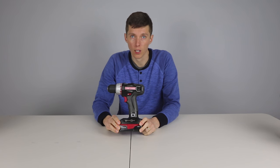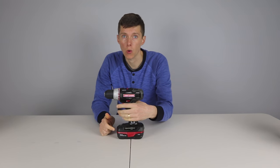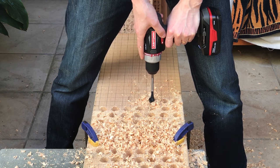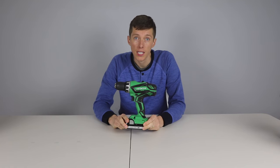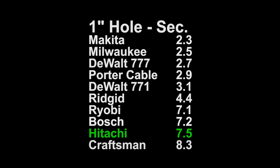In ninth place is the Craftsman. This was the slowest drill on the 1 inch hole test and in sinking the lag bolt. One redeeming quality is this is a fairly light drill at 3.1 pounds, but it's also one of the cheapest looking and feeling drills in the test, so for that reason alone I wouldn't recommend it. In tenth place is the Hitachi. This drill had poor performance across the board. Low torque was one of the biggest standouts at just 270 inch pounds. It was also one of the slowest at the 1 inch hole test at 7.5 seconds.